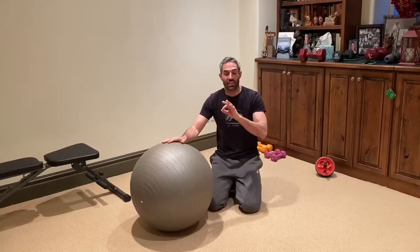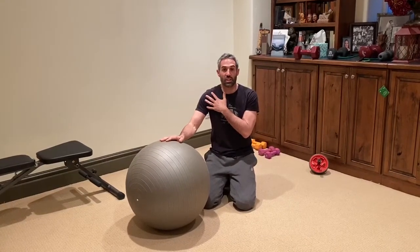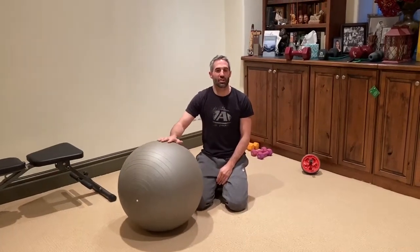You'll feel good core engagement in addition to the shoulder stability and mobility that you're developing with physio ball ab circles. This is Dave Glaser at FitLife Champions — stay tuned for tomorrow's exercise in our series of 100 physio ball exercises in 100 days.